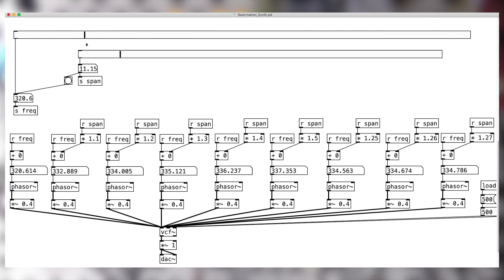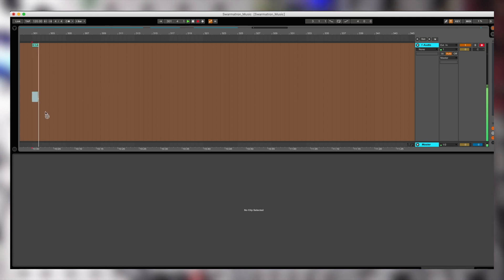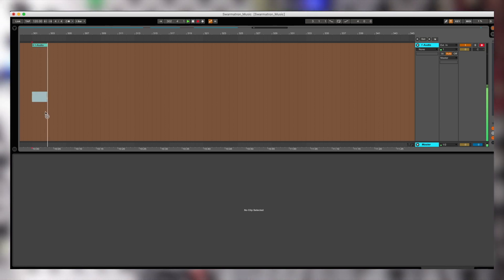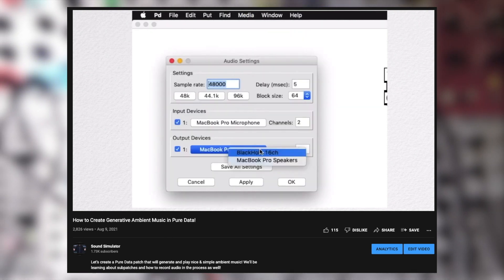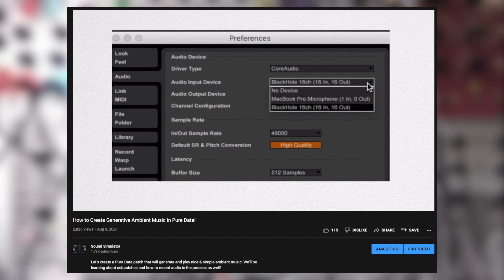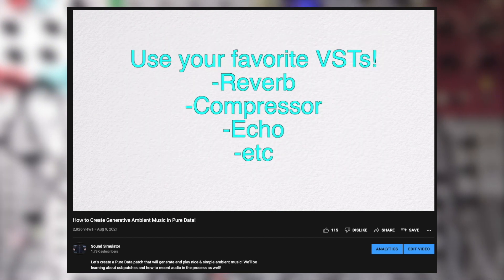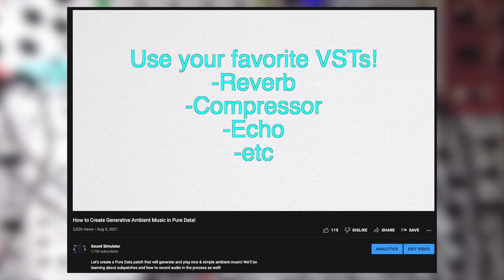We can further improve the sound quality by applying effects. I usually just record the audio and apply effects in Ableton. You can follow a tutorial on how to record Pure Data audio. Apply your favorite saturation, chorus, echo, tape emulation, and reverb VSTs. And now we've got something that may work well in the track you're working on, or even in a film score.